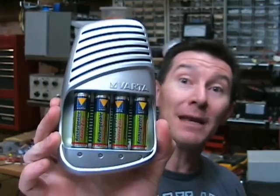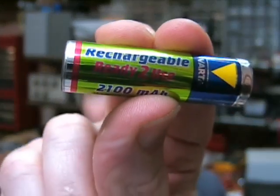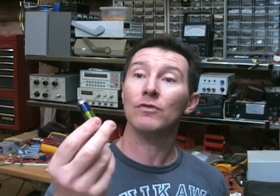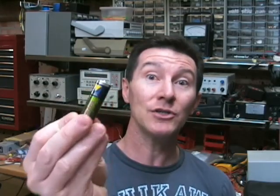It was the Vata 15-minute battery charger. Yes, you heard that right — 15 minutes. It claims it can charge these things. It supports four AAs and it comes with these Vata rechargeable batteries, called Vata Ready to Go 2100 milliamp AA rechargeable batteries. These batteries are supposedly similar to the Sanyo Eneloop ones — they hold their charge for a long time, still holding 80% of their charge after 12 months. And because they come charged straight out of the pack, that's what we needed, and they did actually work straight out of the pack.